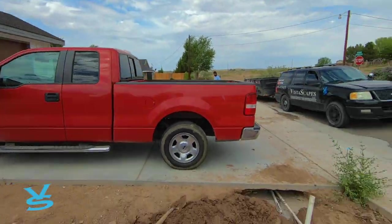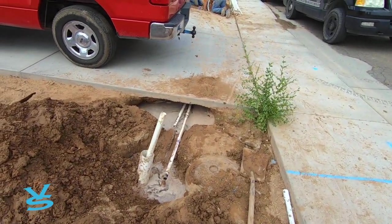We're running the water line — the guys already got it pushed through the concrete, so it's undercut and we're starting to drop the irrigation in.